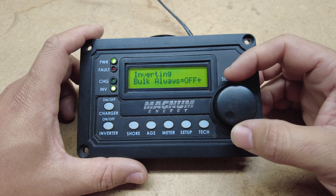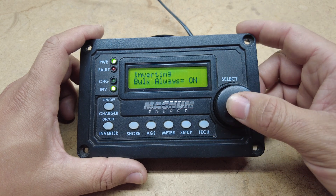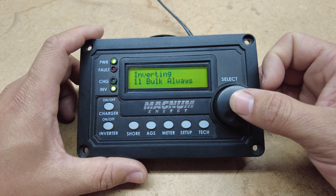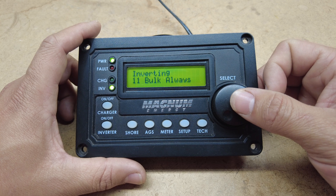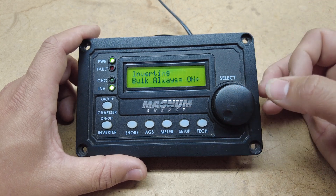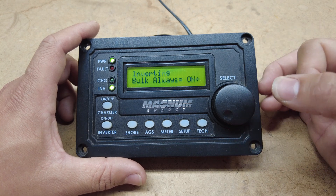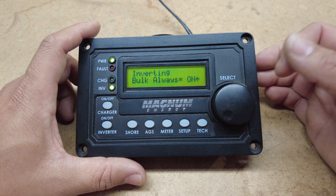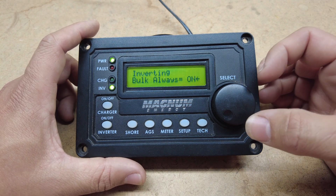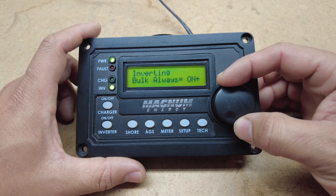Then we have our last option: bulk always. This will always send it into bulk every time you start your charger. For lithium applications you always want this on — you always want those lithium batteries to start in bulk, and then the inverter will figure out where the voltage is and change it accordingly.